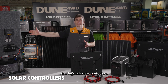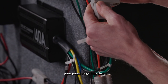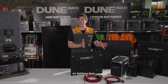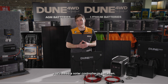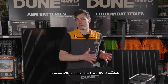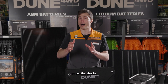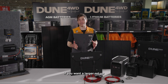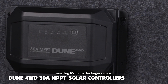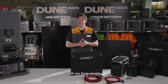Now let's talk solar controllers. If you're running a DC to DC charger with a solar input, your panel plugs into that and then the charger does the rest. But if you're running the panels directly into a battery or battery box, you'll need a solar controller in between. The 20-amp MPPT solar controller is a solid pick — it's more efficient than basic PWM models and gives you better performance, especially in low light or partial shade. If you want a larger setup, the 30-amp MPPT is a great option as well; it can take multiple panels, making it better for larger setups. Both have Anderson-style plugs, so they'll match perfectly with our Dune panels.